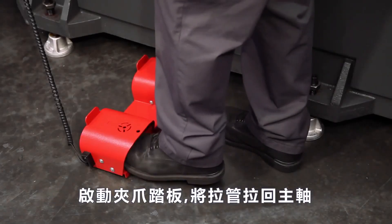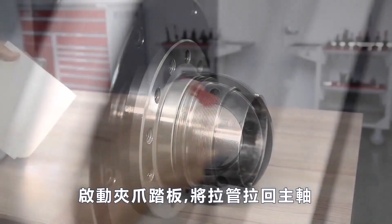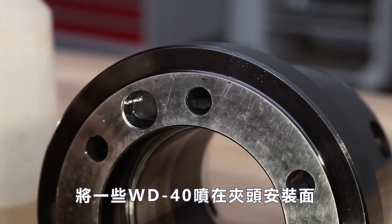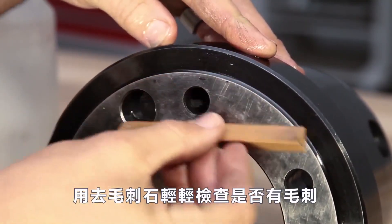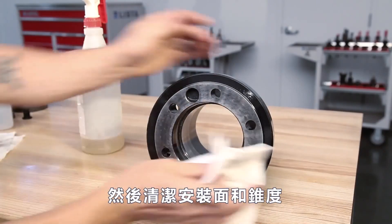Actuate the chuck pedal to bring the draw tube back in towards the spindle. Spray some WD-40 on the collet body mounting face and lightly check for burrs with the deburring stone. Then clean the mounting face and taper.